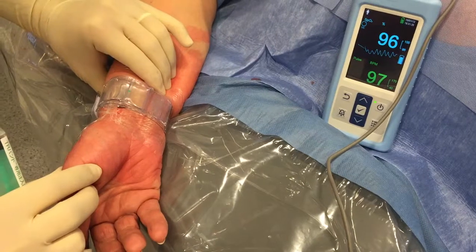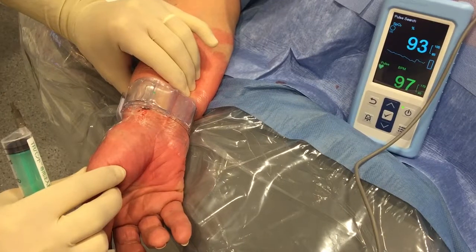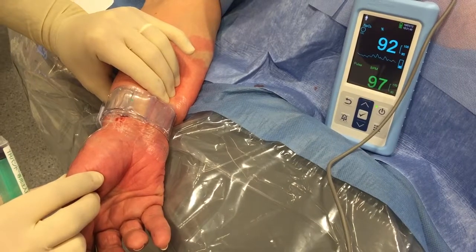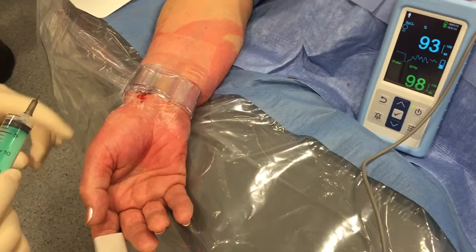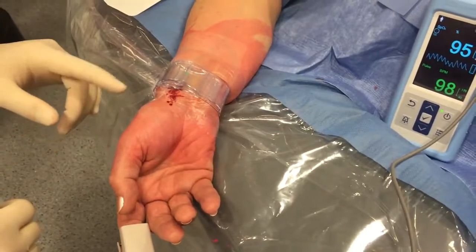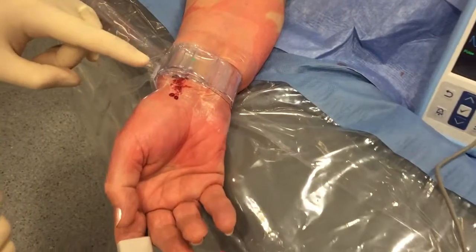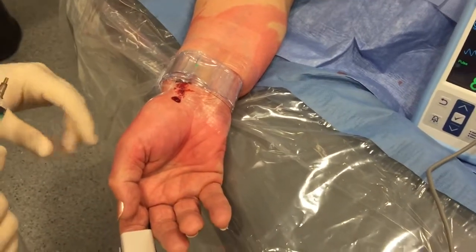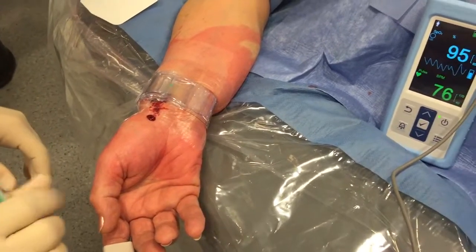You must not have bleeding at the puncture site, which is very important. Here you see that the small curve is reappearing on the plethysmograph, which means the radial artery is now open. In every patient, we try to achieve the lowest pressure possible to keep the artery open without bleeding, so we will try to remove one more cc of air. However, here we have some bleeding, so we need to be careful.